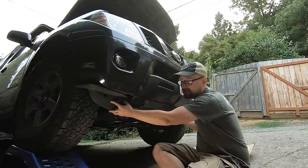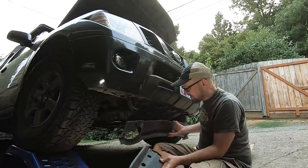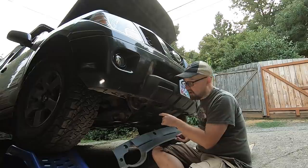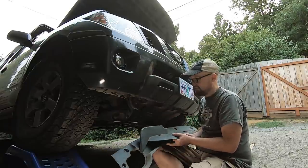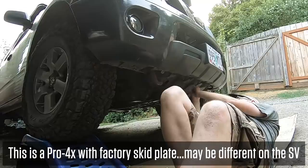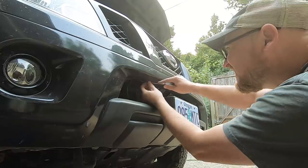Normally there are lower valance pieces below the front bumper — I removed mine shortly after getting the truck, so I don't have that step today. But basically there are just some screws and locking clips that hold them on; it's very easy to see and very simple to take those pieces off. Up underneath here there are four 10mm bolts, and right up in here there are three more locking clips to remove.